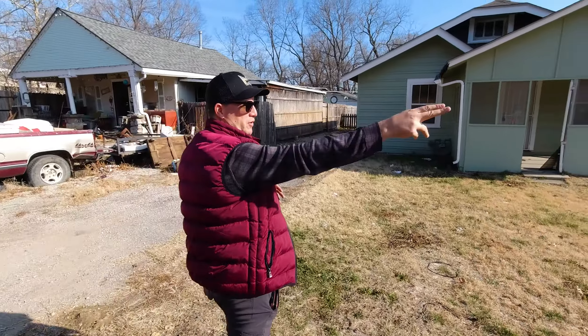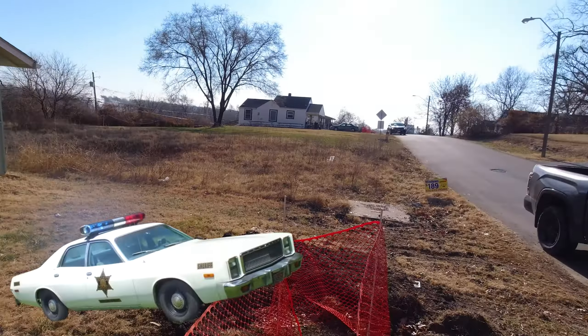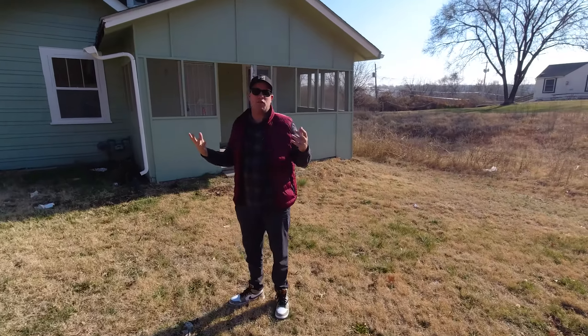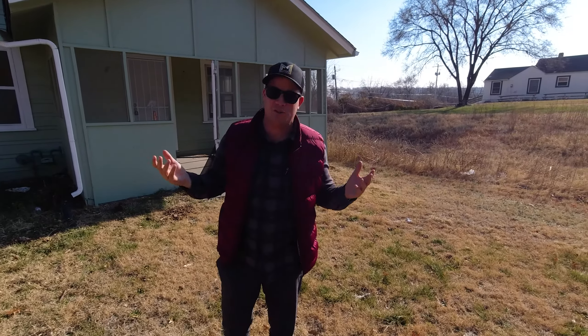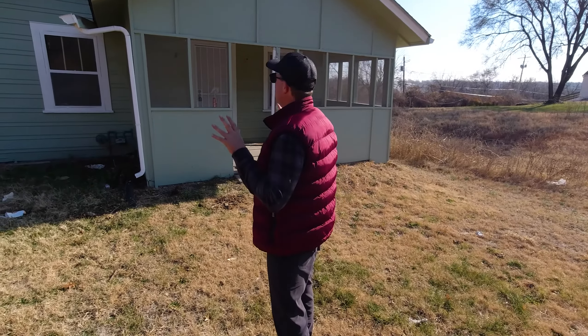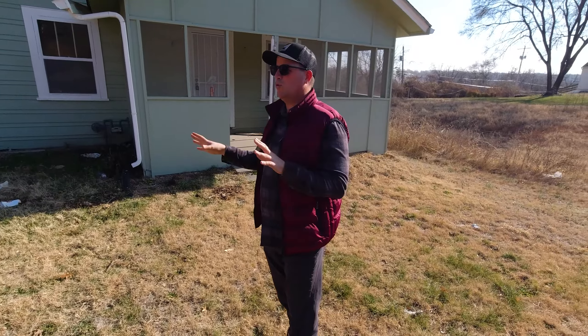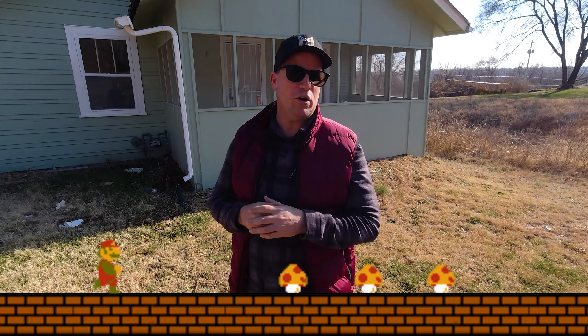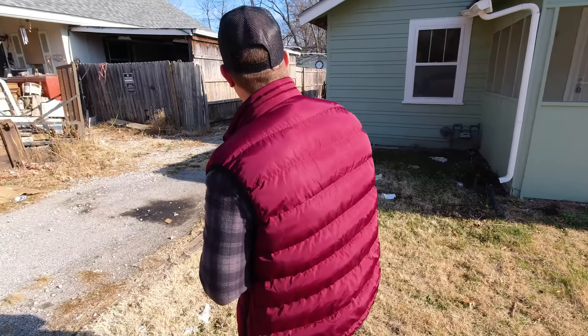First of all, we've got a police escort over here — he's looking out for the fire gas. That's one of the great things when you got government contracts, you get police escorts. In this property we had a guy named Clyde who did some work for us and he just didn't finish the job, then Ross found a guy who didn't show up, and now we have Francisco who's been doing a great job for us.